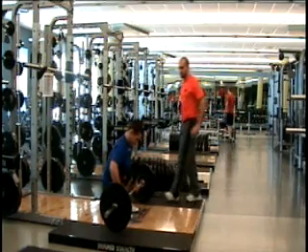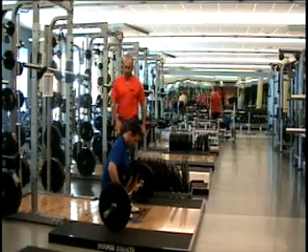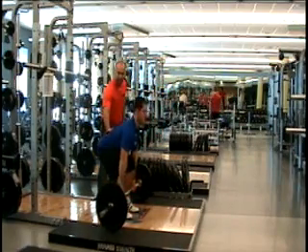Then he's going to sit his hips back. When he sits his hips back, he's going to make sure his heels stay flat to the ground. He's going to stick his butt out and make sure his back stays nice and flat.